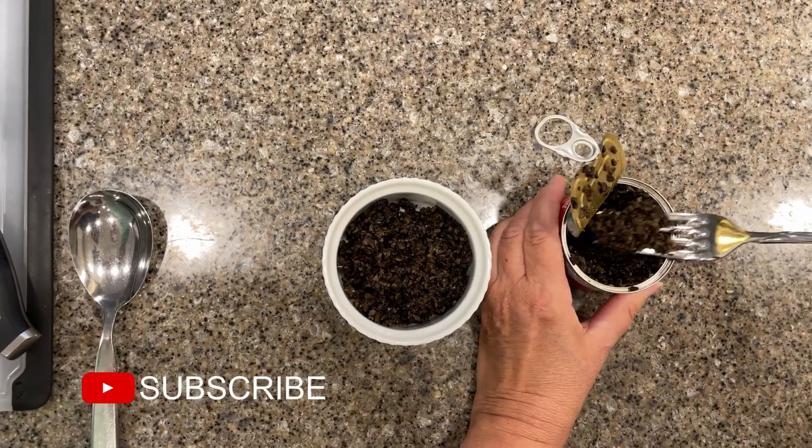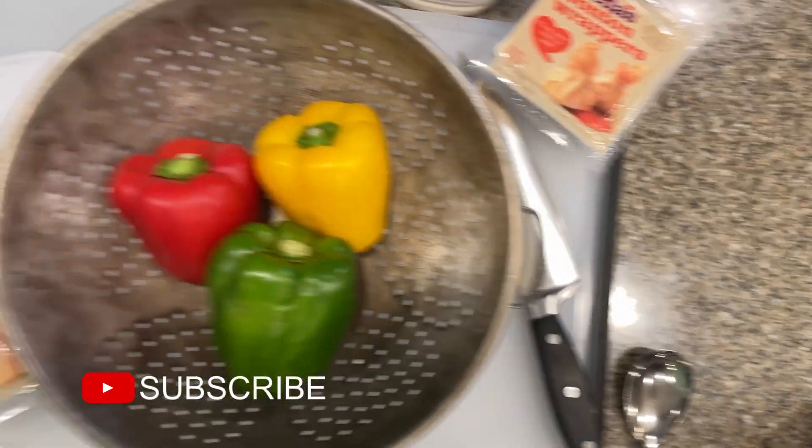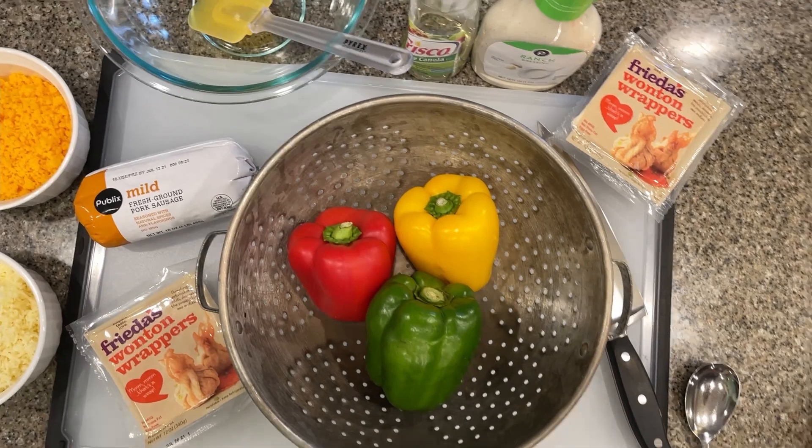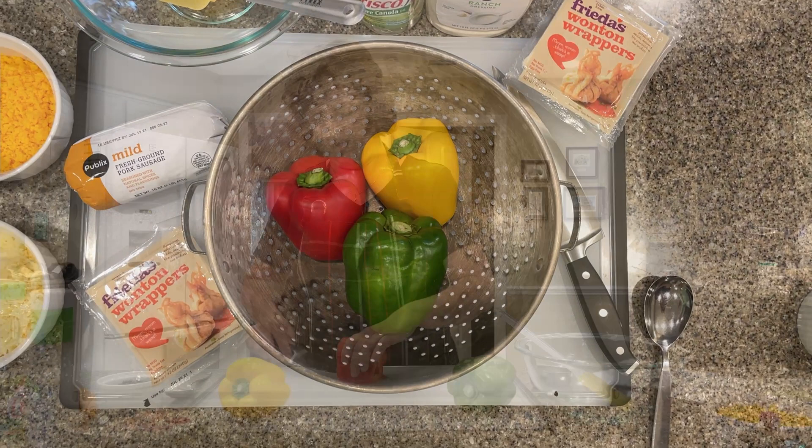The ingredients you'll need are black olives, mild sausage, sharp cheddar cheese, Monterey Jack cheese, ranch dressing, red pepper, fresh or frozen wonton wrappers, and vegetable oil.